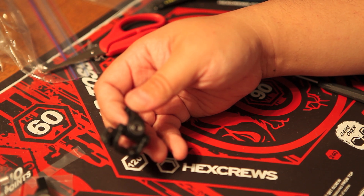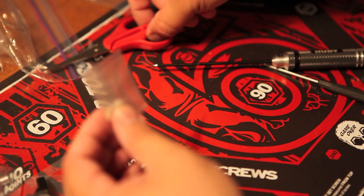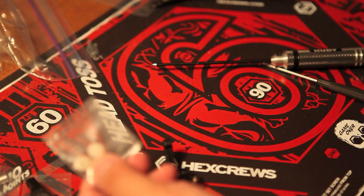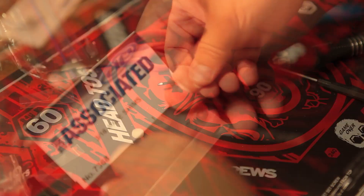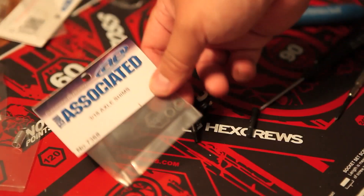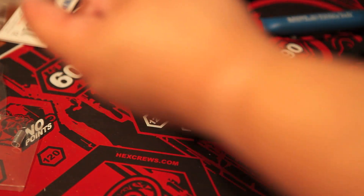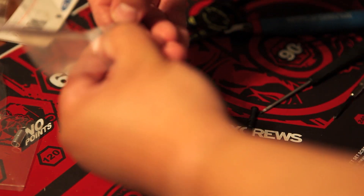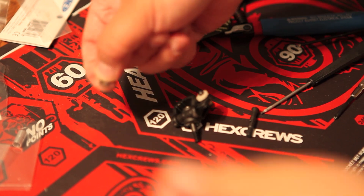With the hex conversion you can also run many different types of tires because you're suddenly more compatible with the rest of the world, and of course you can run the J Concepts hazard tires. I've moved the ball bearings in. Next I'm going to put in the dust covers over the ball studs. I'm also going to show you the axle shims — these are great for spacing, and you can add a shim to increase the spacing or width of your tires, and also to make sure you're meeting proper ROAR rules width.